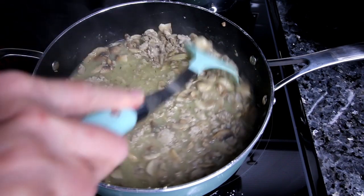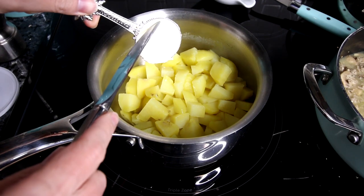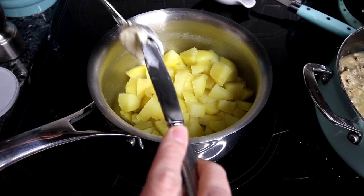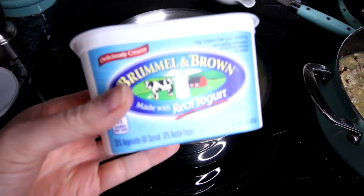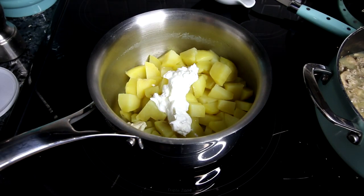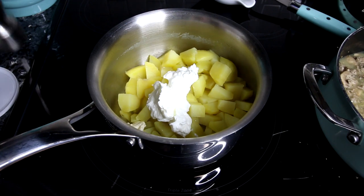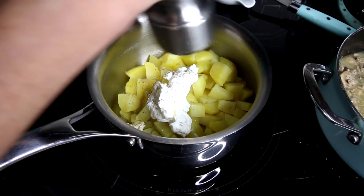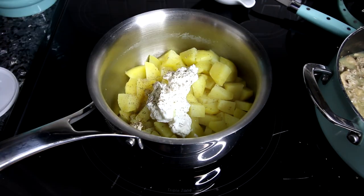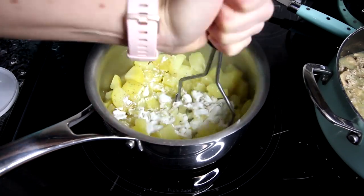While that is simmering and thickening up a little bit, I'm going to move on to my potatoes which are now steamed. To them I'm going to add a little bit of Brummel & Brown, which is just a light butter spread. Then I'm going to add in some fat-free Greek yogurt — you could use fat-free sour cream if you want. I'm also going to add a little fresh ground pepper and some salt, and then mash them up really well until they're nice and smooth and creamy.